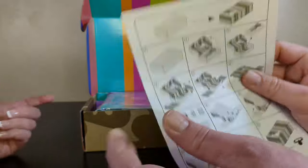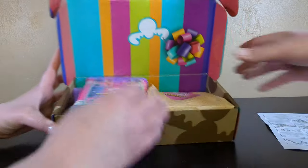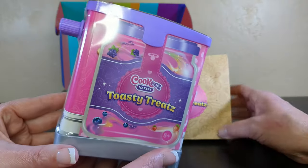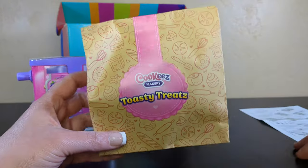Here we have instructions on how we can turn our box into something slightly more festive — because the inside prints with a lovely stripe when you turn it inside out. Inside our box we find a toaster, because we need this for our Toasty Treats. Yes — Cookies Toasty Treats — and we get a refill pack too.